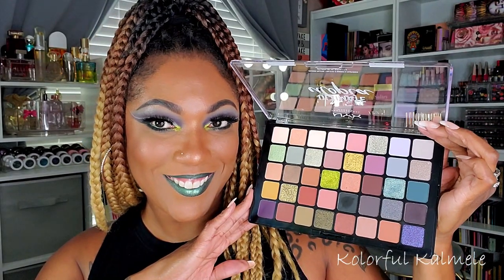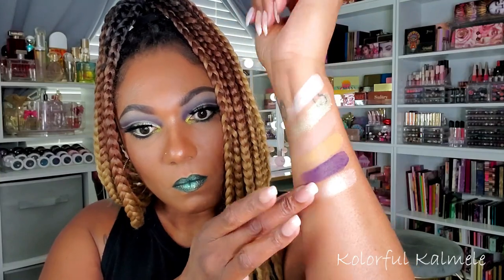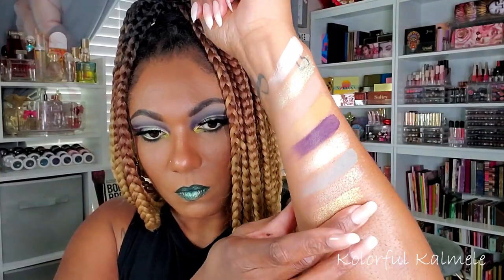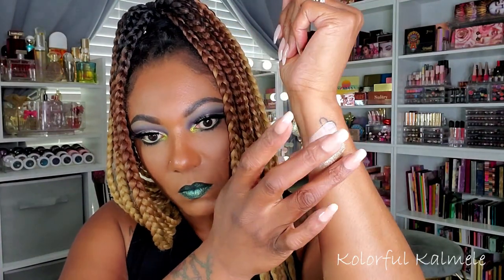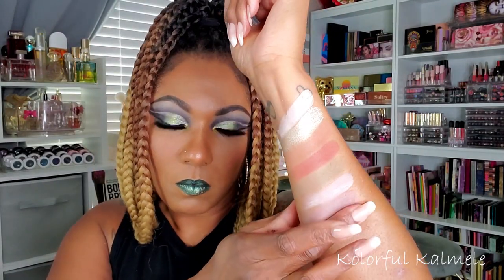For these swatches I did them two columns at a time — 40 shadows is a lot to swatch, but doing two columns lets me show you ten shades at once. What I noticed with this palette is that the mattes are actually nicely pigmented; they don't swatch amazingly.